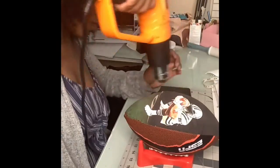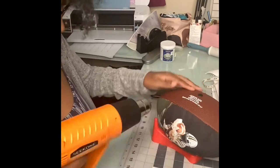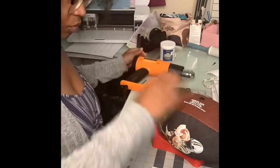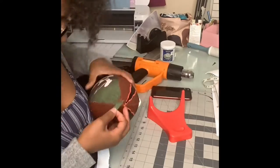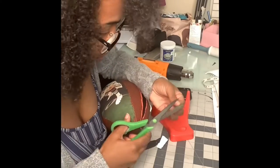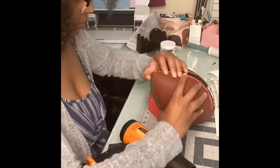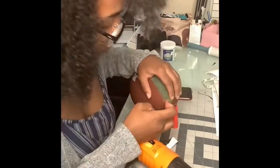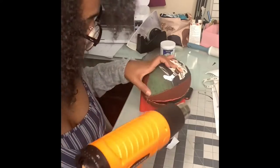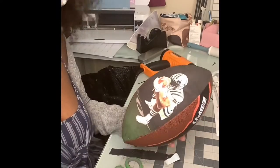Once I got the picture looking crispy, I took my heat gun and went around the edges to lay it as flat as I could. I did make a little mistake on the corner, so I took a piece of scrap from what I cut off, placed it on, applied a little heat, and it melted right in. You can't really tell unless you look super close, but hey, I worked it out.